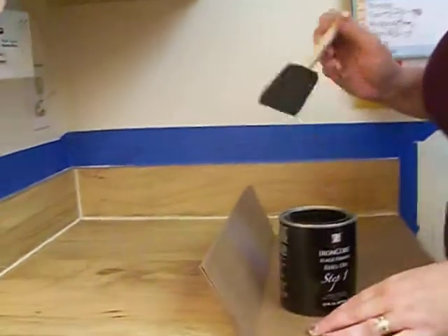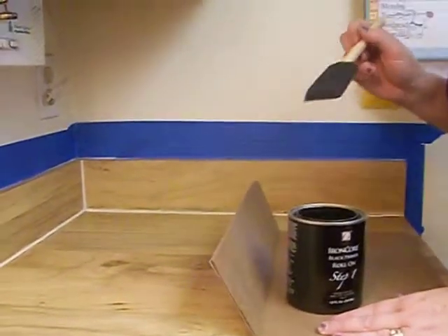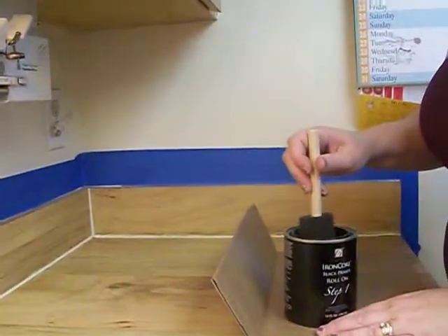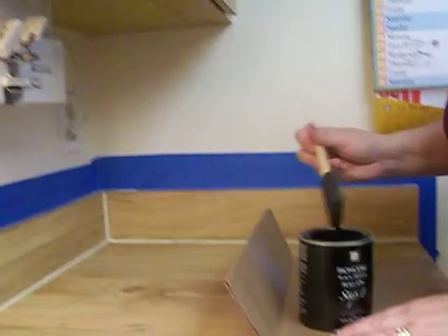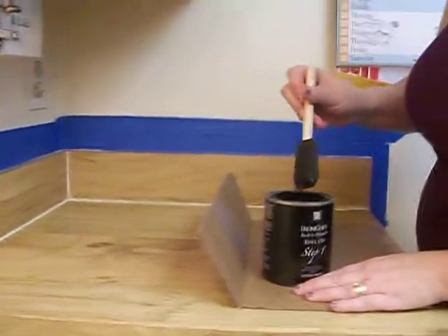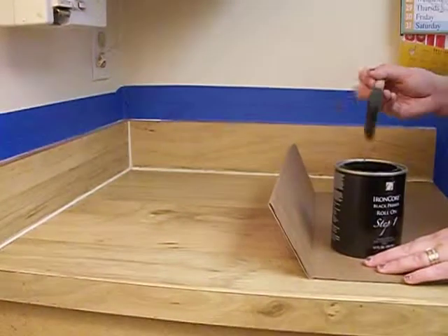I am about to start the Gianni Granite process. I have cleaned my countertop, and what you're supposed to do first is use the brush. It says to do a narrow half inch on the top and bottom of your backsplash.